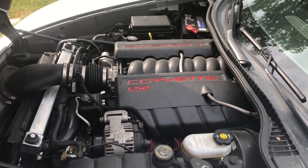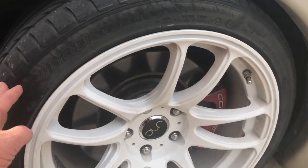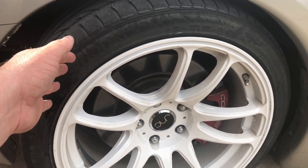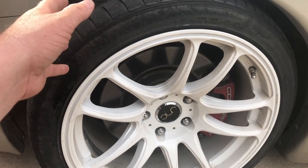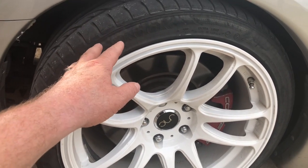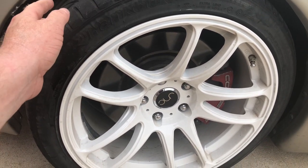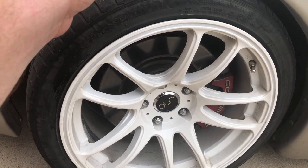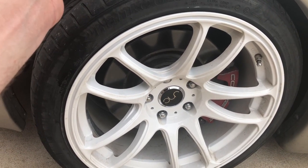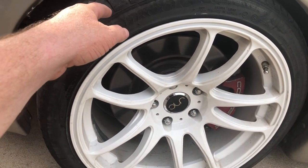The only thing I haven't mentioned is the angle kit. It's basically a cut-and-knuckle from PBM and gives me about 45 to 50 degrees of angle up front. There are still a couple of clearance issues to work out, but for fun days at the track that's all I need. It was cheap enough to justify buying versus the full angle kits that run a couple grand — I didn't feel like spending that much on this car, at least not yet.